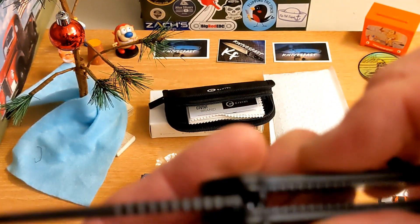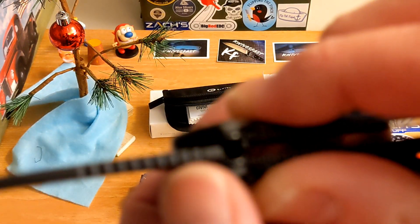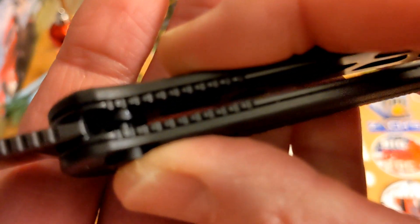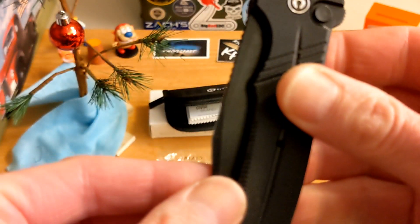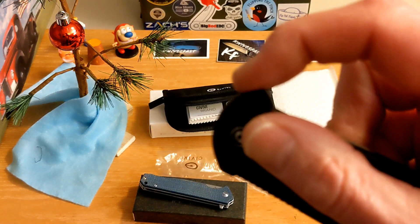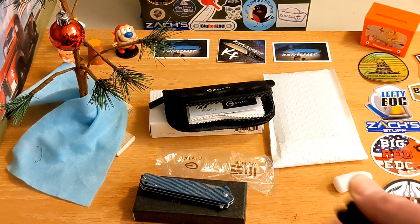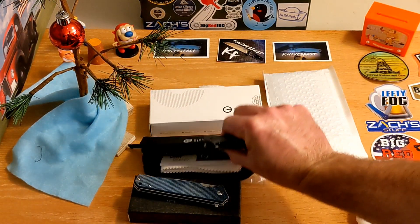I can't wait to check this one out because I want to give them props if they did it right. It's interesting — very similar looking button there. It definitely isn't locked in the closed position, which is great. It has a decent detent, pops open really well. The flipper tab grabs your finger real well — I actually really dig that flipper tab. That's the Civivi Cogent.